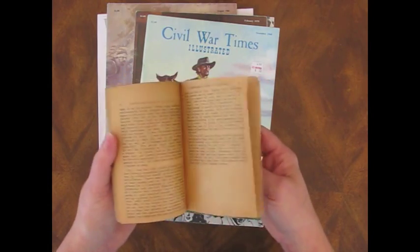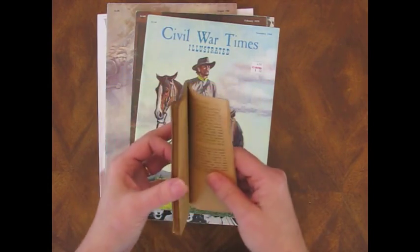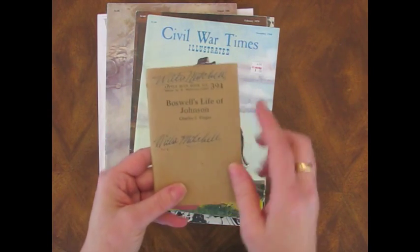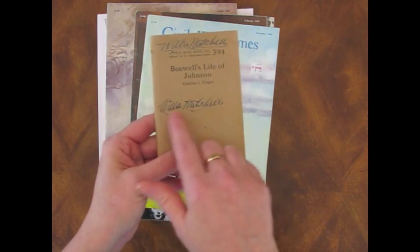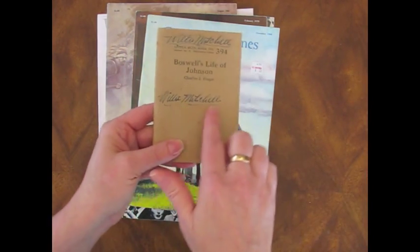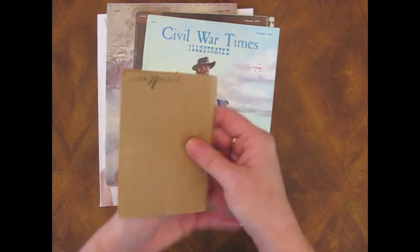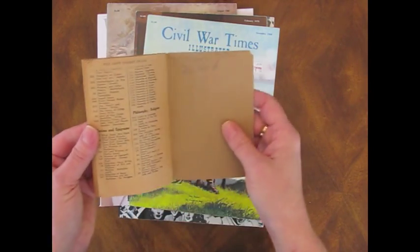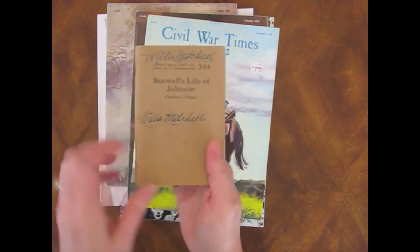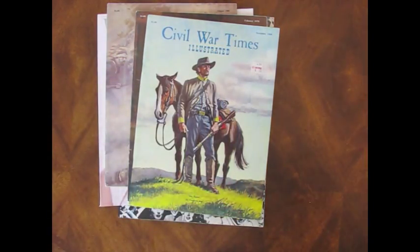They're good — journal fodder or collage stuff. And I like the Willie Mitchell name in this one. You can see very obviously he used a fountain pen to write his name — he wrote it everywhere. He was really into tagging; he was a tagger before tagging was cool.